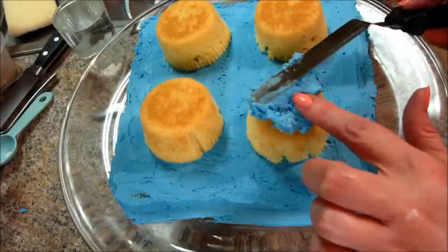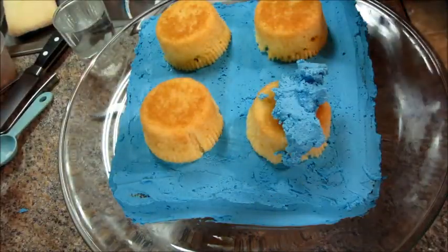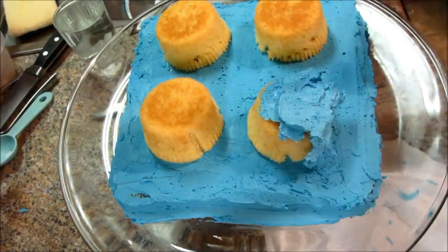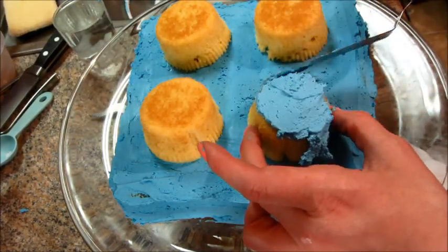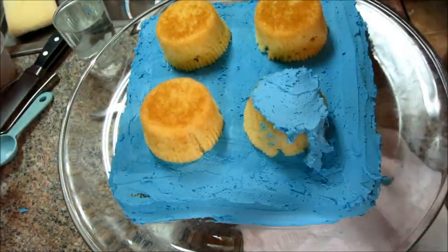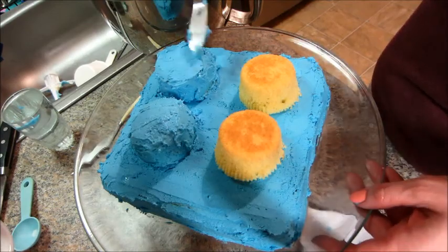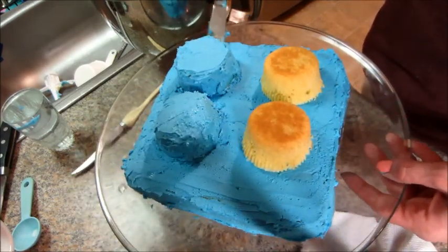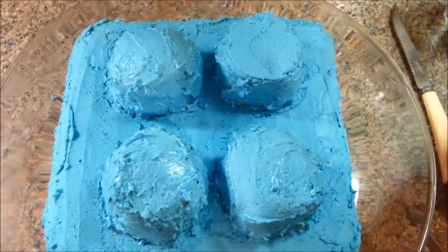Here I am getting ready to ice those, and as you can see it's not that easy — I should have definitely thinned this out. I do have a warm glass of water that I'm sticking my spatula in, and the warmth on the blade mixed with a little bit of moisture made it easier to smooth. But it didn't make it completely smooth how I had wanted it.